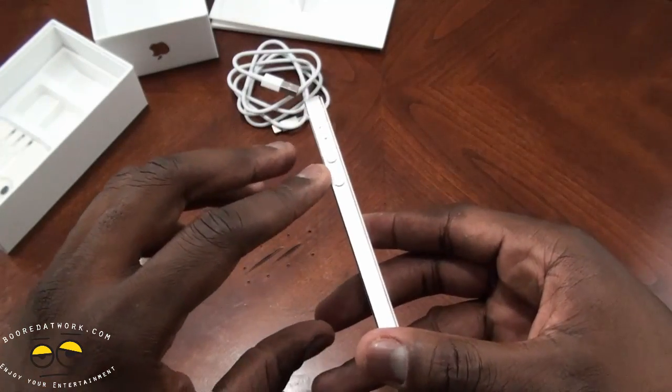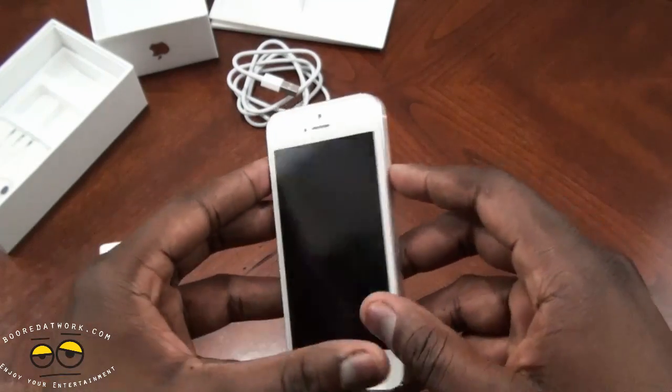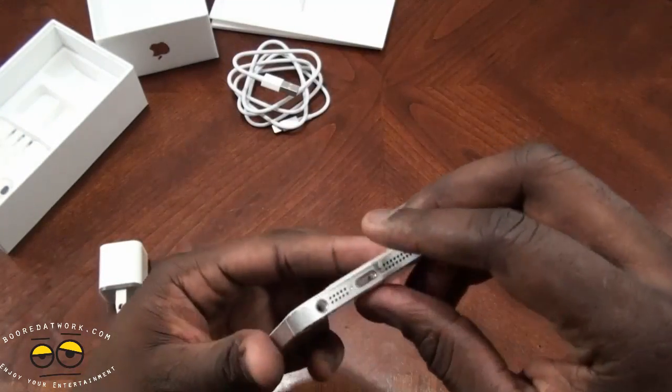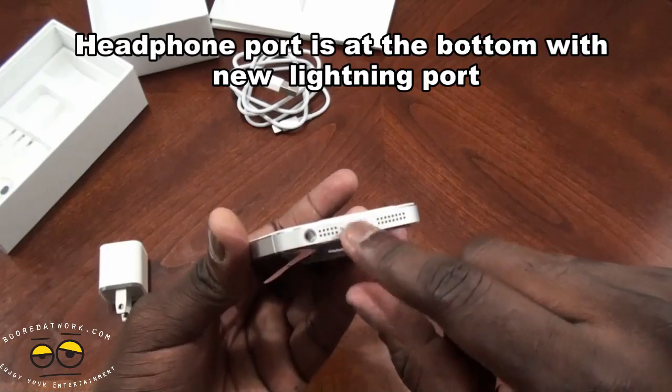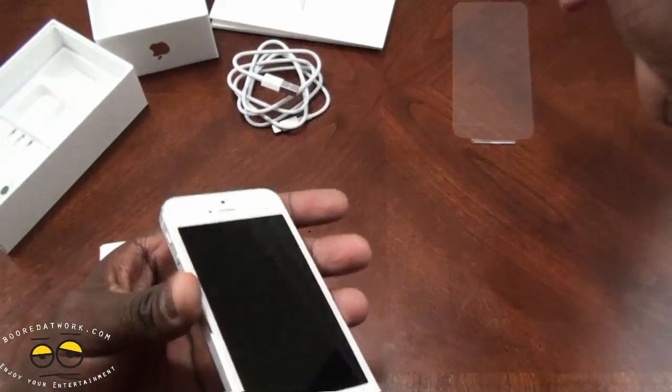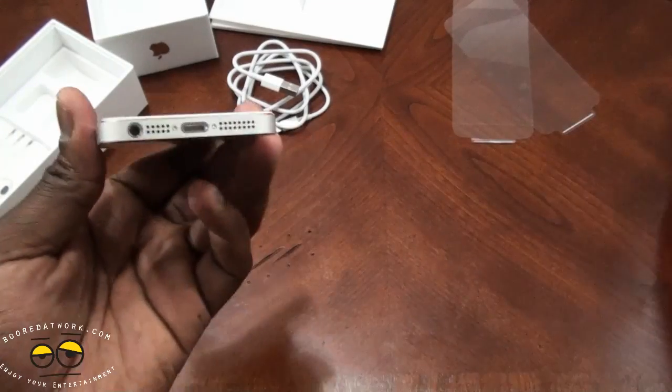You've got your volume toggles on the left and your lock button. On the top is the power button and your home key. At the bottom is the 3.5mm headphone jack and of course the brand new Lightning jack.